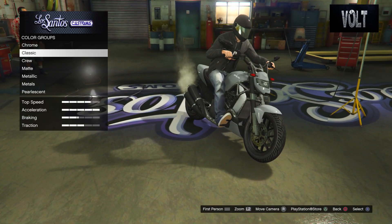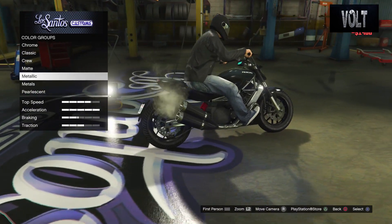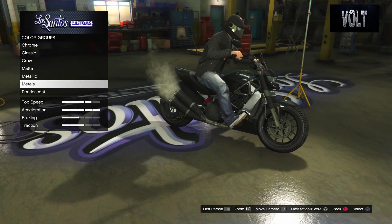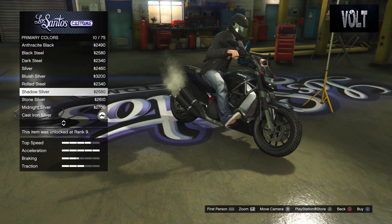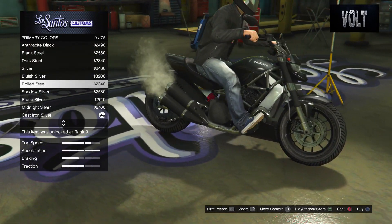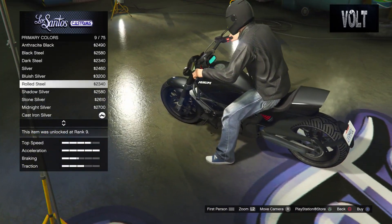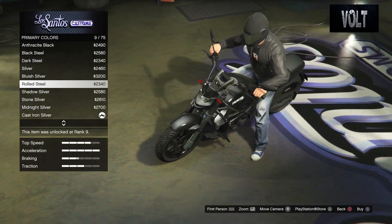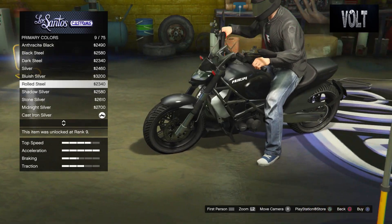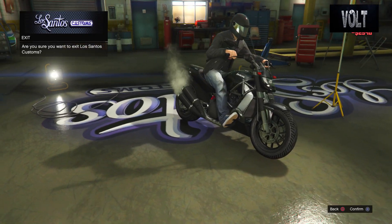All you do is go to primary color, go down to metallic, and put on the metallic black. This is pretty black, but you want to add a little bit of contrast and definition to the bike. Go down to pearlescence and go up to the rolled steel. This gives it a little bit of a lighter black or darker gray — you can kind of see it shine through. It just gives it more definition and design to the actual bike. It still is black but it has that little bit of shine that is like a darker gray slash lighter black.